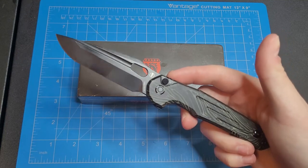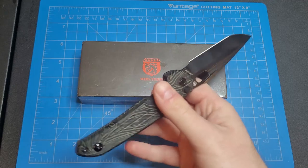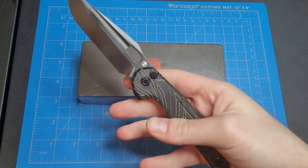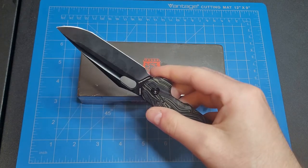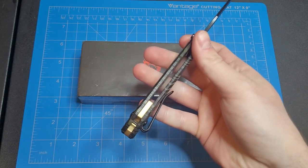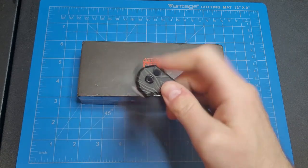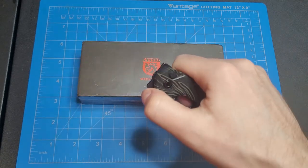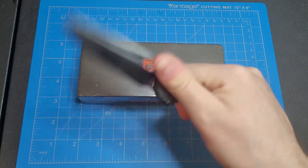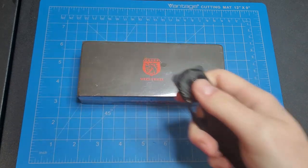Today we're gonna be using the Vosteed Thunderbird to unbox it. Super cool knife — I plan on doing a review on this at some point. Really really nice top-of-G10 scales, S35VN blade, wire clip with a nice brass backspacer, multiple deployments, super fidgety — front flipper, reverse, and thumb deployment with all that good stuff. Really cool knife.